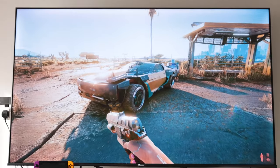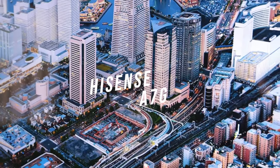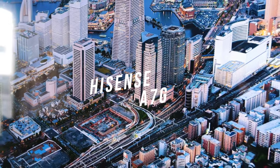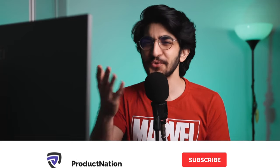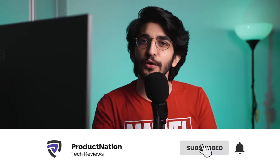In this video, we're going to be experiencing 75 inches of beautiful picture quality with the Hisense A7G series smart TV. If you guys are new to the channel, do consider subscribing. We'll be making a lot more content like this and it'll be great to have you be part of that journey.